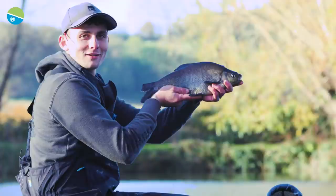Follow my ten top tips on commercial silverfish and it will help you put more fish in your keep net.